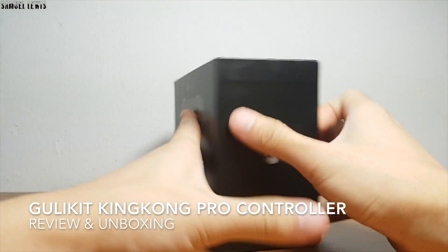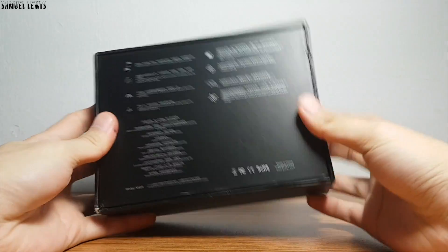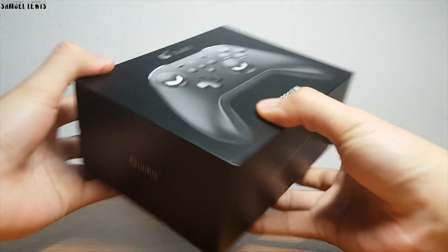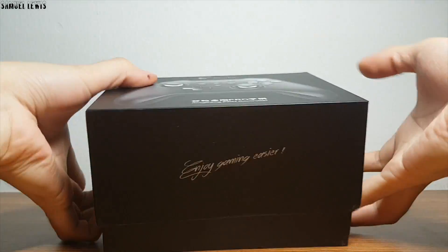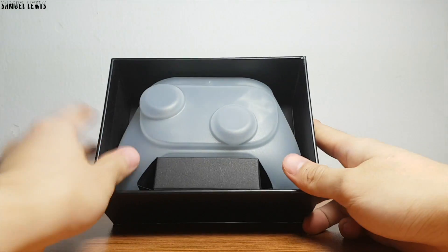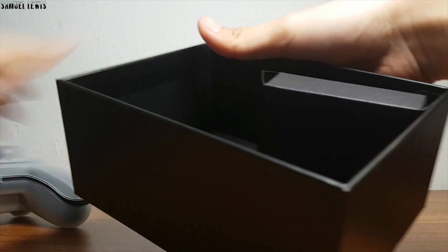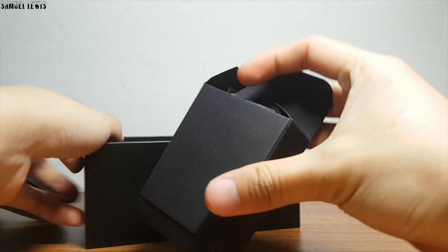Introducing the Ghoulakite KingKon Controller Pro — a video gaming controller that is stylish and universally compatible. The packaging looks really sleek and stylish, so let's go ahead and pop this thing open. As you can see, the gaming controller is nicely packed inside a protective casing — very thoughtful of the packaging team.